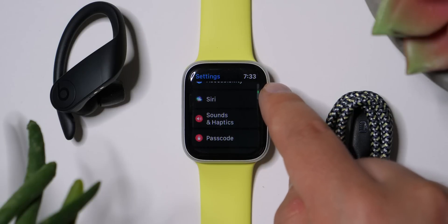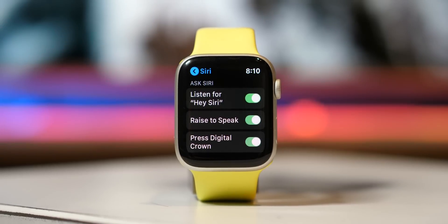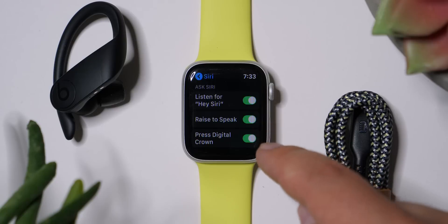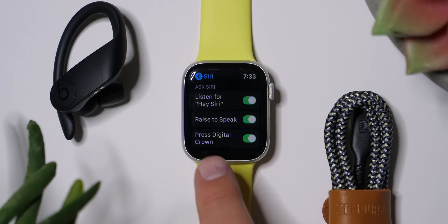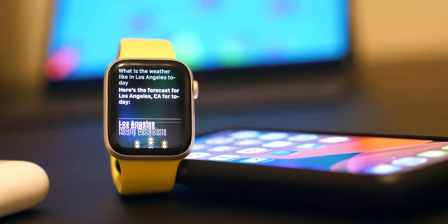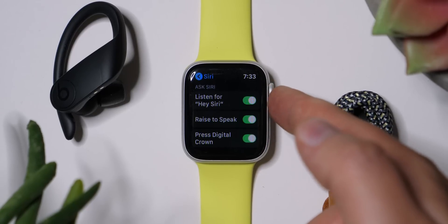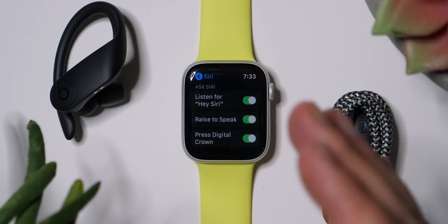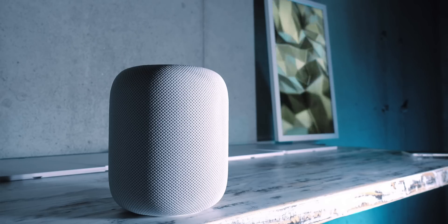Let's go into Siri settings. People set this up in different ways. I like to have all three options checked: Listen for Hey Siri, Raise to Speak, and Press Digital Crown. Press Digital Crown was the original way to activate Siri. Raise to Speak means you don't even have to say the wake phrase to get it going — very convenient. I do have Listen for Hey Siri enabled. Some people who have a HomePod only want the HomePod to respond, but I use Siri enough on the watch that I'm keeping it enabled. Configure this based on the devices you have in your home or office.